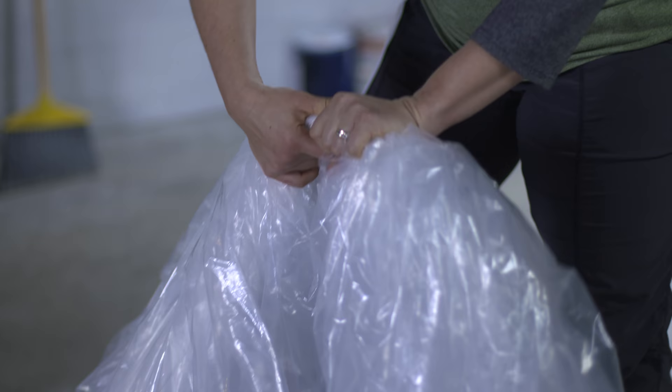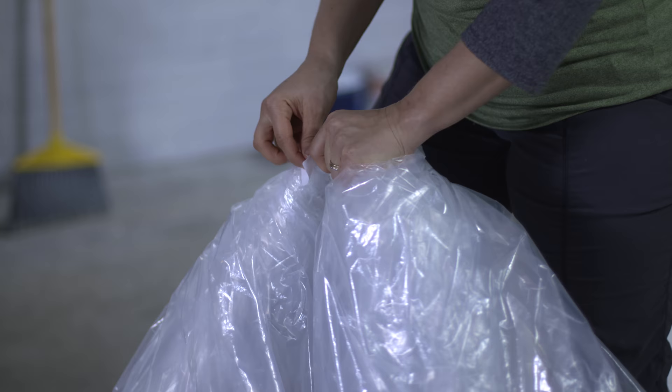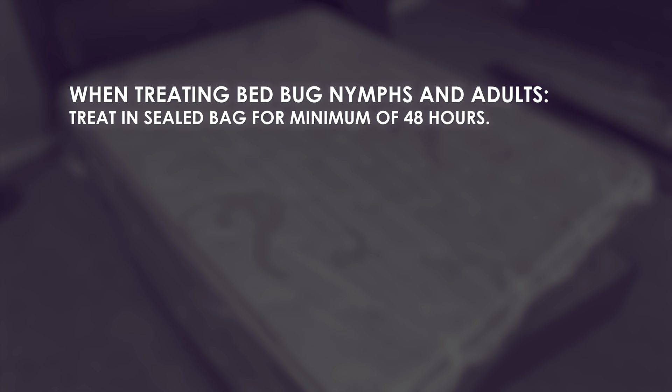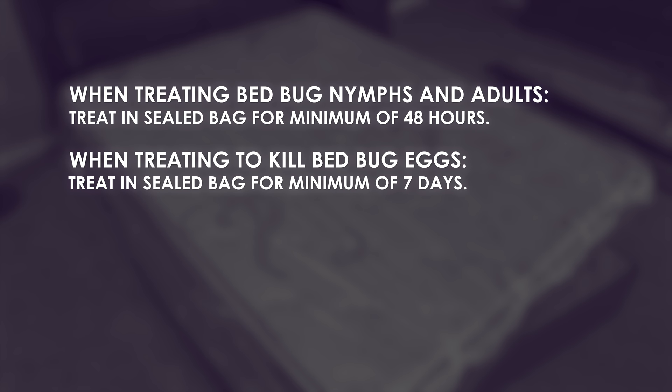Secure the gathered end of the bag with the adhesive strips included in the kit, to ensure the bag remains sealed for the duration of the treatment. Follow the same process when treating other household items. When treating to kill bed bug nymphs and adults, the items should be kept in their sealed bags for a minimum of 48 hours. When treating to kill bed bug eggs, keep the items in their sealed bags for a minimum of 7 days.